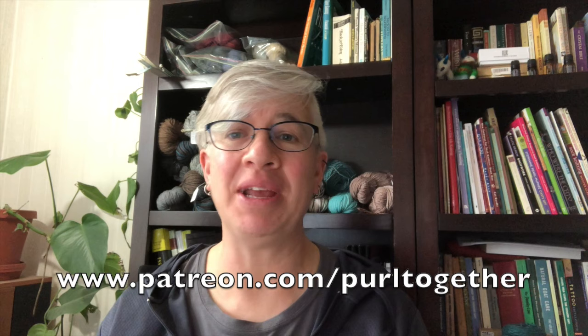As always, thank you to the patrons for bringing these videos to you each and every week. Check out what I'm offering over at patreon.com/pearltogether and you can see what I'm offering for your small pledge each month. Okay, let's get started with the heel turn.